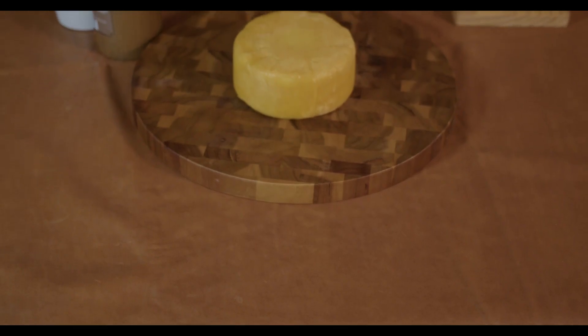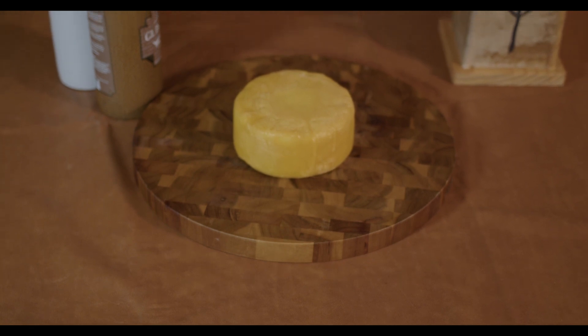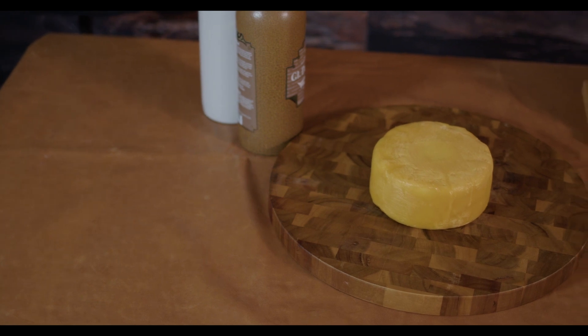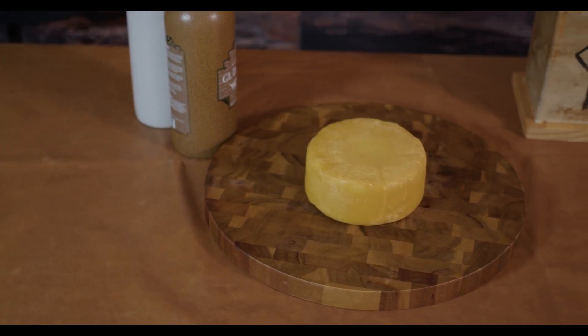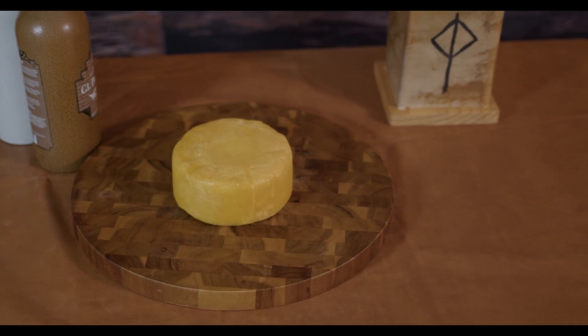And here you see the final product. It needs to age for about 6 weeks according to the recipe, and I have a wine fridge that I use for my cheese cave for this purpose. I also have to flip it over a couple times a week to make sure that it ripens completely according to the recipe.